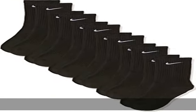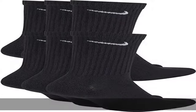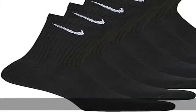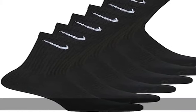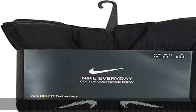The high friction yarn in the footbed of these Nike athletic socks helps reduce slippage so you can power through your workouts. Nike Crew Socks have a crew silhouette providing a comfortable fit around the calf that won't slip during workouts.